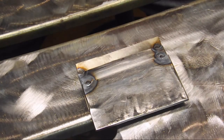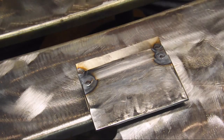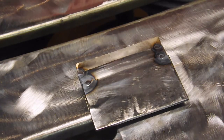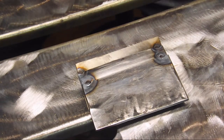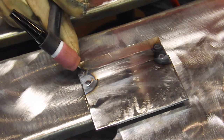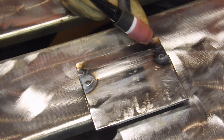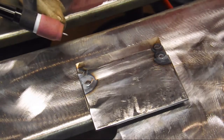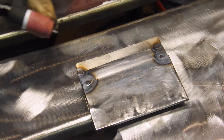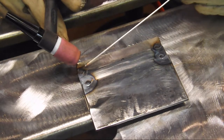I've got our pieces tacked together. We've got the stainless on the bottom with a couple of mild steels stacked on top. We are ready to weld. The pedal is set for a maximum of 70 amps — I don't know if I'll need that much, but we'll find out.